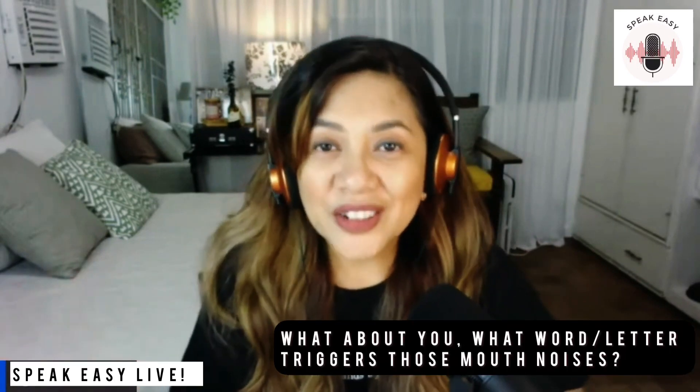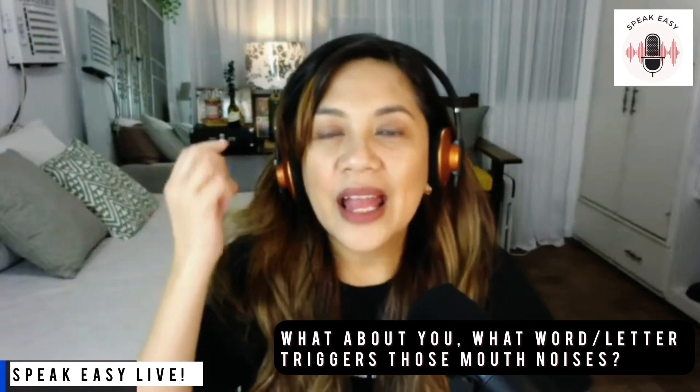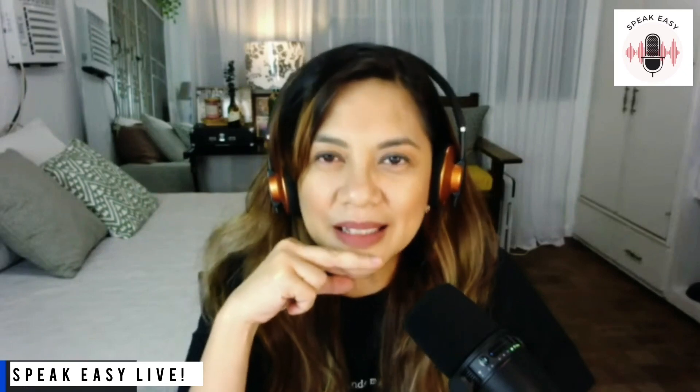Try to record yourself and see if there are any more tongue clickings and mouth noises. Do let me know in the comment section what your most problematic letters or words are when you do recordings that make those awful noises. I just came out of a voiceover project where the client was very strict about it, so I really had to go through it and make sure I didn't have any clicks. I don't recommend apps that de-click or handle the S's because it does something to the sound, and I don't feel confident submitting something like that.